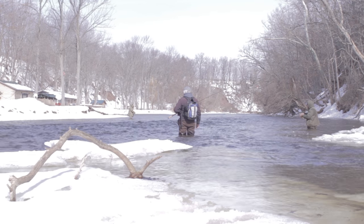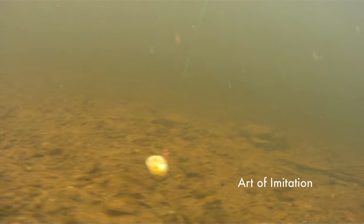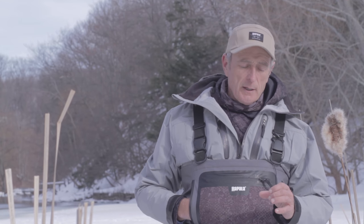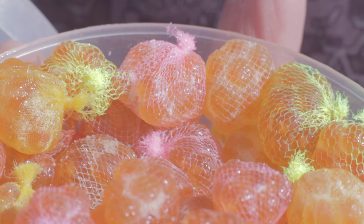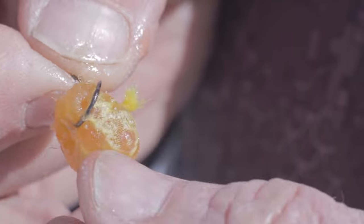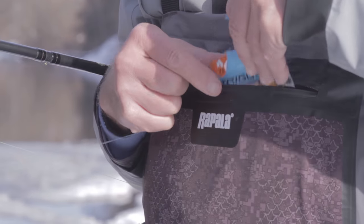Most steelheaders would agree that if you're using fresh trout or salmon egg sacks, it's one of the best baits you can use for drift fishing. Personally, when I head out to a river I tie a variety of sizes of sacks, everything from a nickel size down to a dime size. I also use different colored meshing, everything from white to bright yellow, that way I'm ready for any fishing condition.